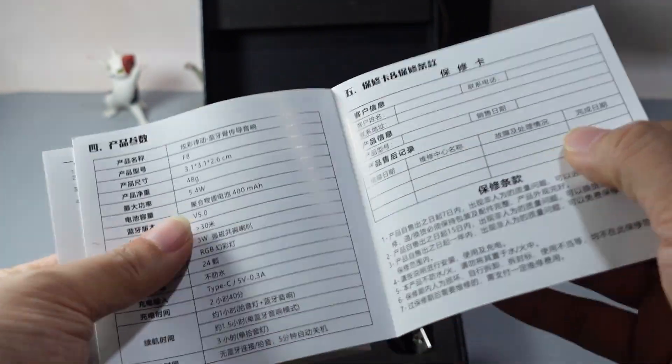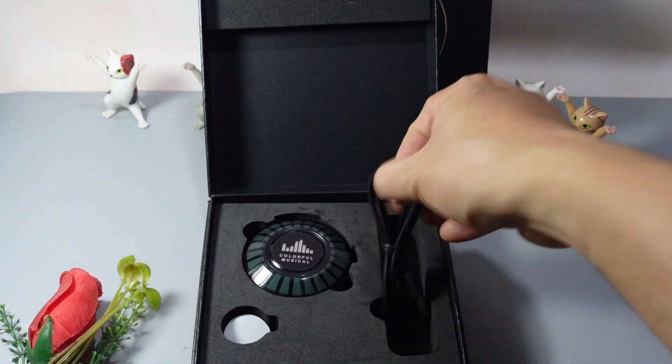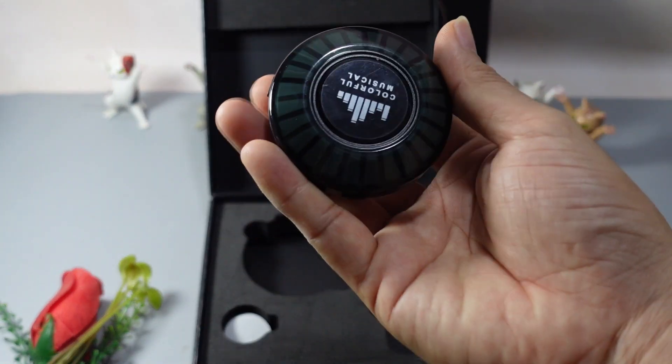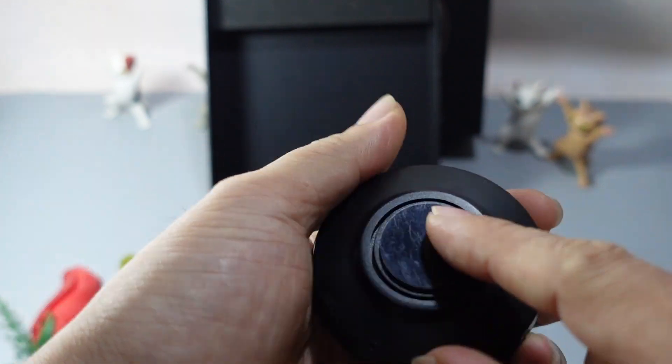Đây là tờ giấy của nó, là cái đèn LED F8. Đây là những thông số của nó. Trong cái hộp thì nó có dây cáp sạc nha các bạn. Rồi là một cái đèn bé bé xinh xinh. Cái này là nó tặng kèm thêm 2 cái miếng dán. Ở phía sau nó có miếng dán sẵn rồi.